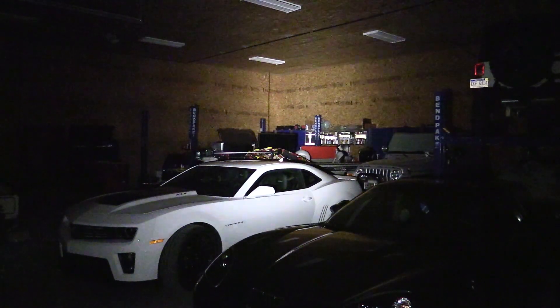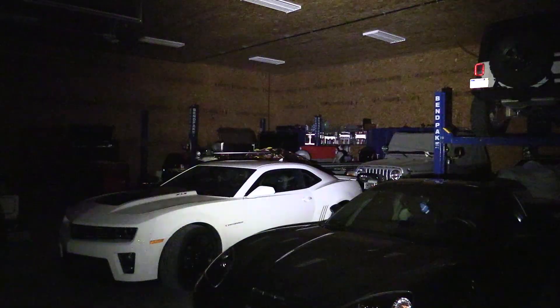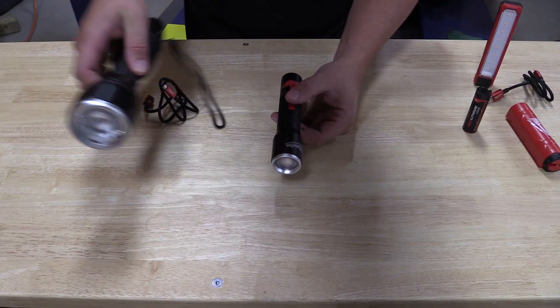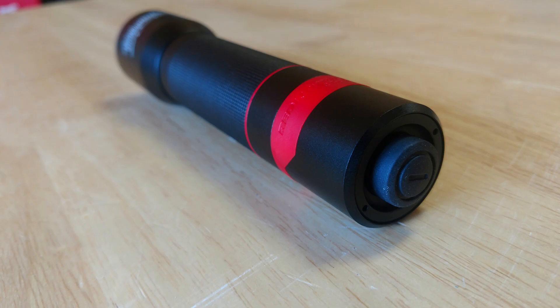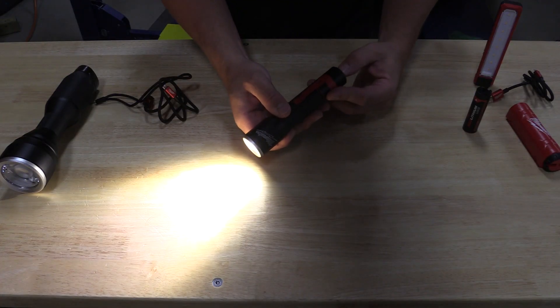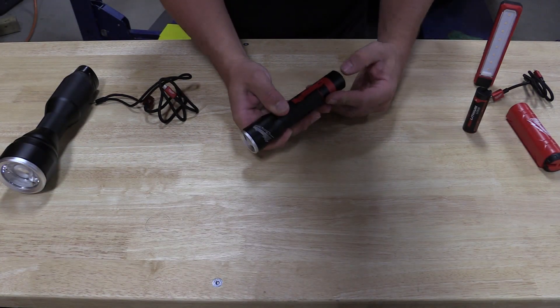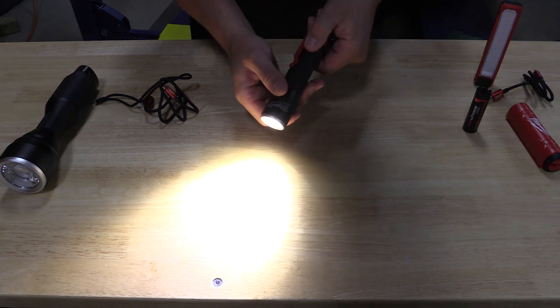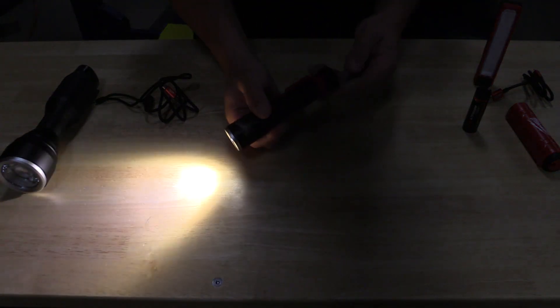The first light we're going to look at is the 700L rechargeable flashlight — basically the little brother of the M12 flashlight. This thing is awesome. There's a button at the back to turn it on with three modes: high, low, and strobe. It also has a focus very similar to the M12 light — just push it in and pull it out to focus the beam.